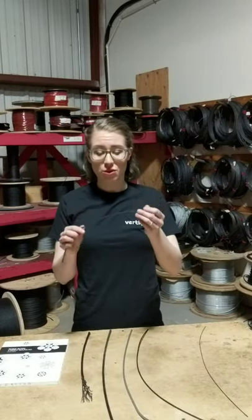In theater, we like to use a cable that's been coated black, because it hides nicely against a black background. It's hard to see from far away.